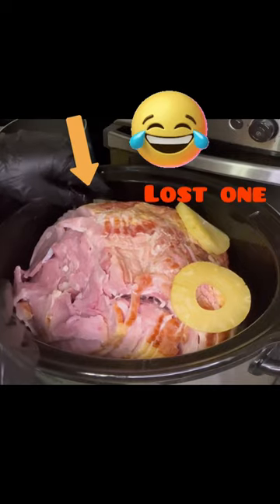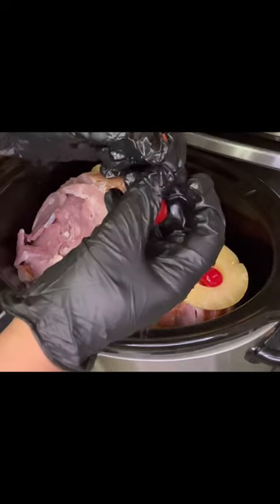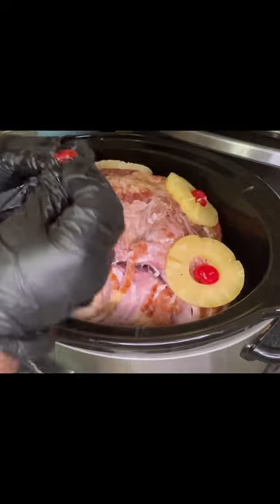We cooked this ham in our crock pot. I started by getting the pineapples on here, and as you can see I lost one. Then we used maraschino cherries — just take the stem off. You want to get your toothpick, stick it right through the center, and then get it on in there, missing that bone.